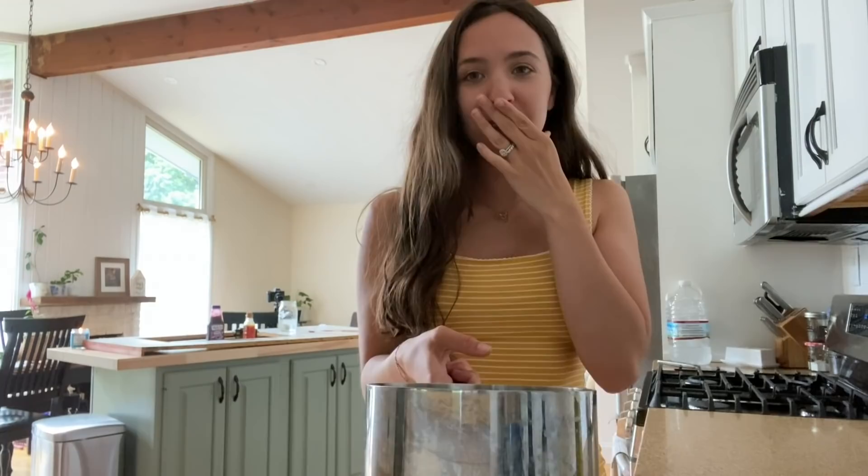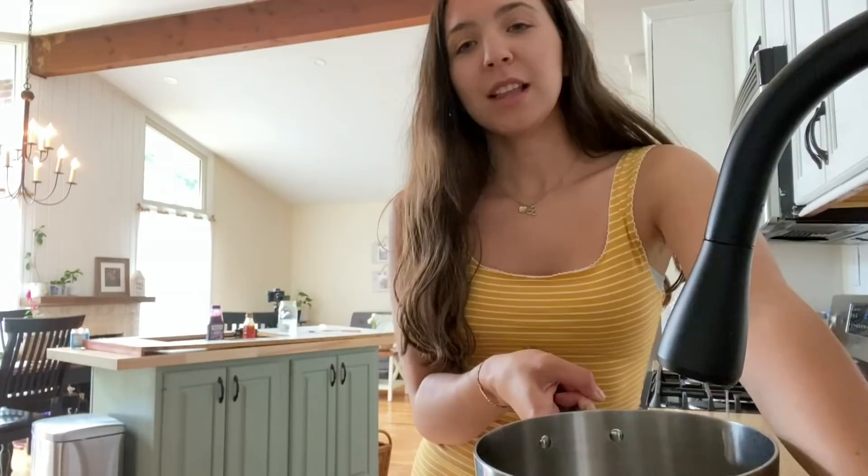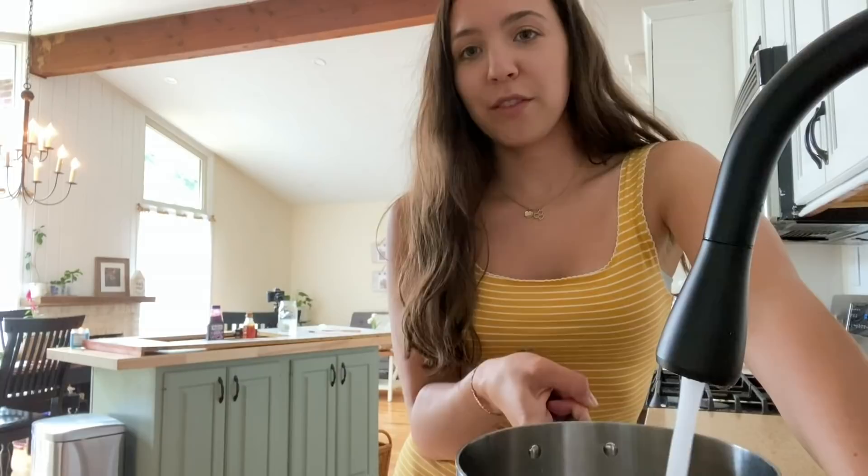Right now I'm going to fill this pot with water, boil it, and then put it on the counter to see what happens. Leave a comment below saying what you think is going to happen — if you think it's going to melt the paint, leave a burn mark, or be okay. I don't have very high hopes but we'll see.